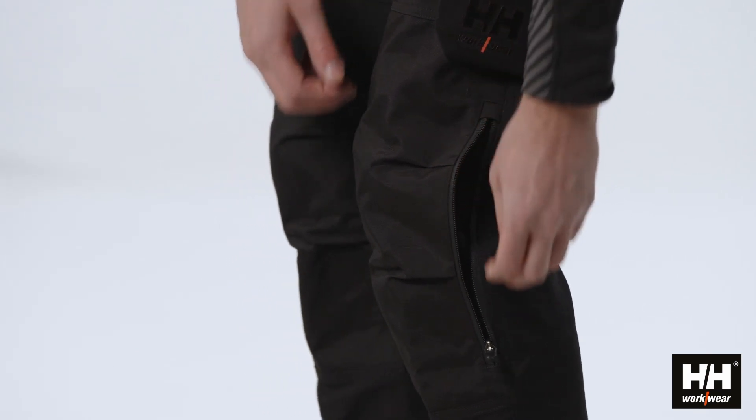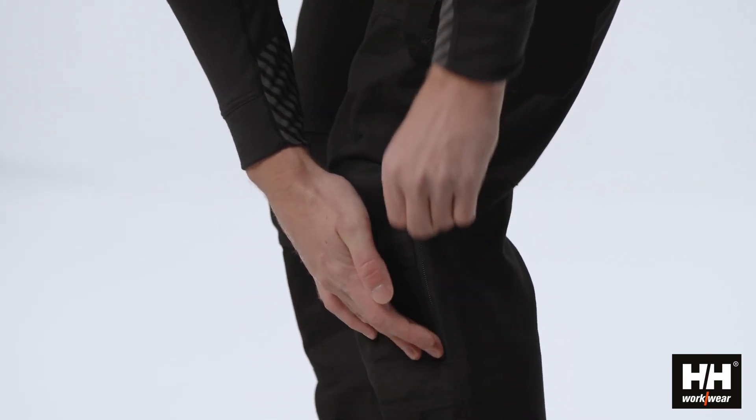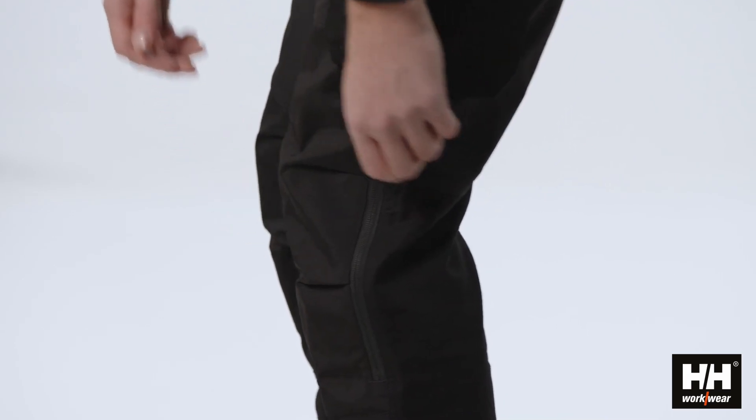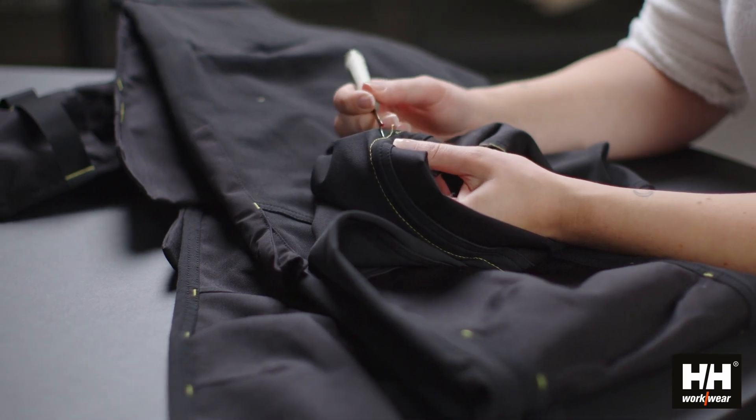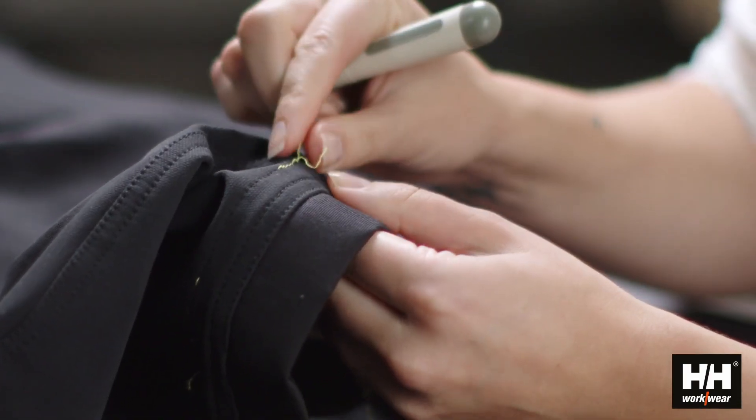This allows you to quickly take the knee pads in or out. As on all our pants, you can extend the leg length by 5cm by simply opening the contrast stitching at the bottom hem,